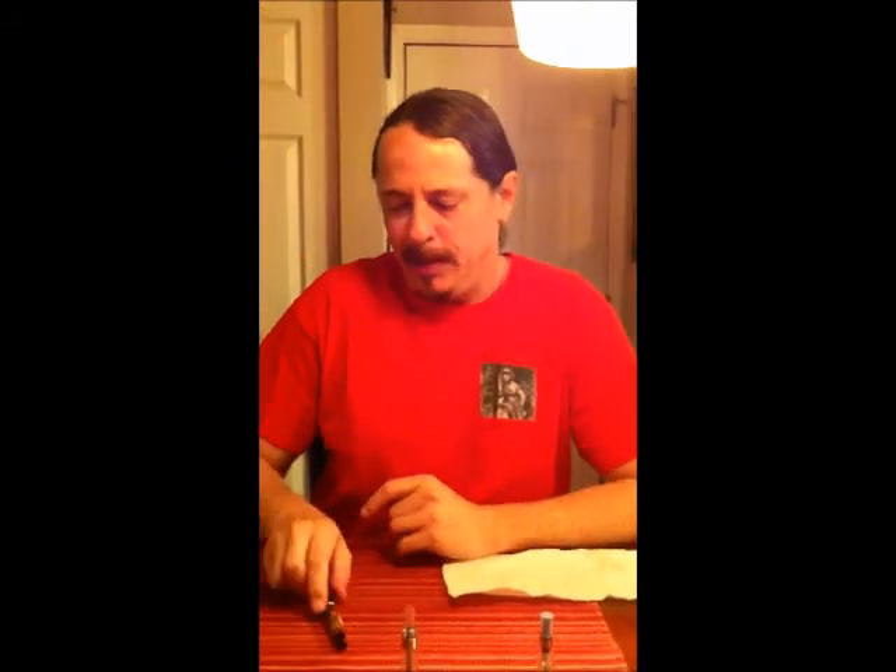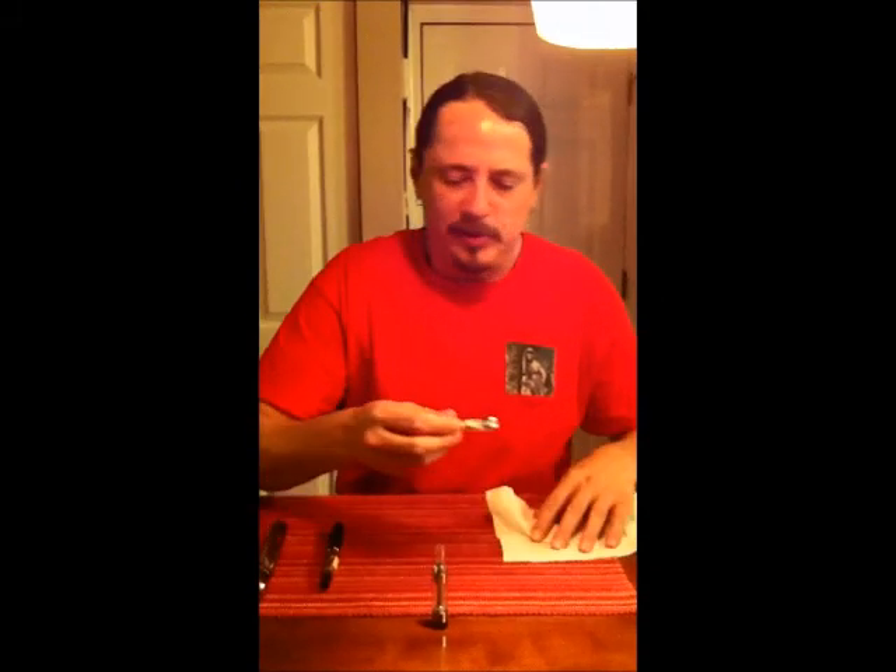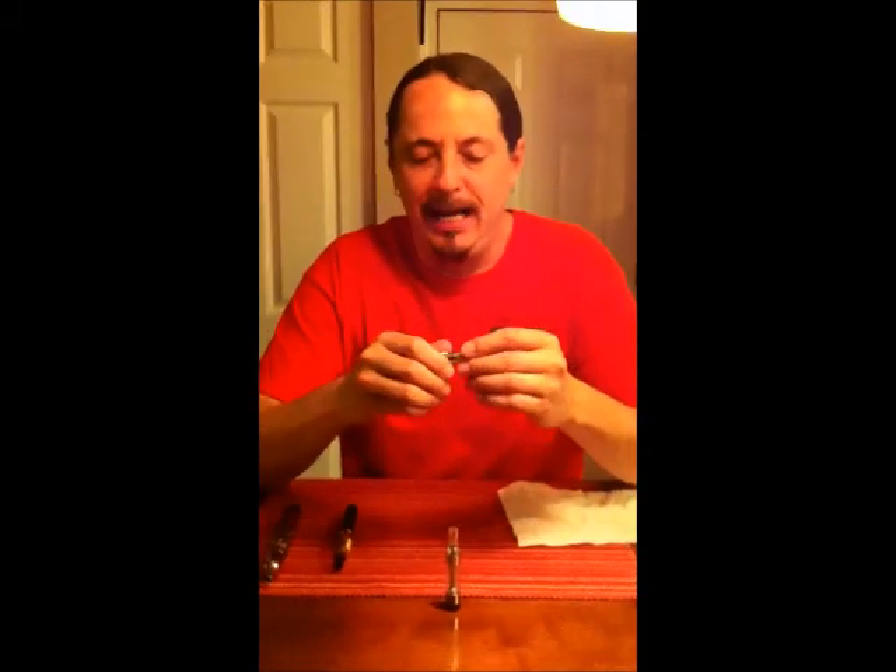Hello, welcome to Pizzian TV. I'm Johnny. Tonight we want to talk a little bit about different tank technologies. One of the most common out there that many of you have and many of you use is called a wick tank.